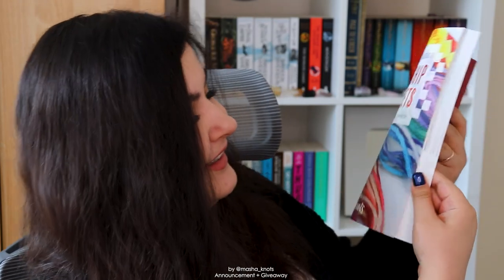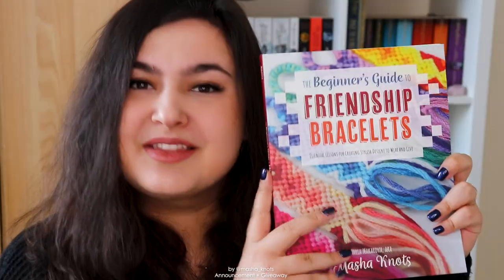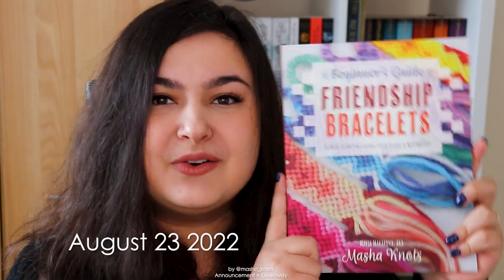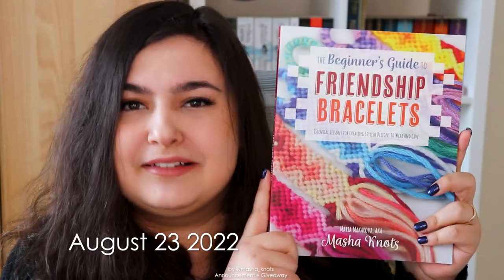I wrote a book — an actual physical book with pages and everything — and it's finally ready, it's finally here and I get to share it with you guys, which I've been wanting to do for a year. The book is called The Beginner's Guide to Friendship Bracelets and it comes out on August 23rd 2022 in the US and roughly about a month later everywhere else in the world due to shipping.